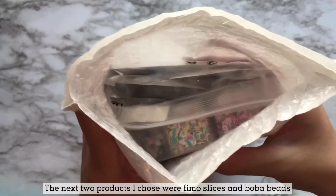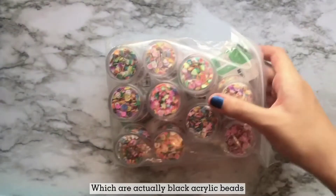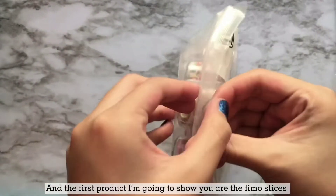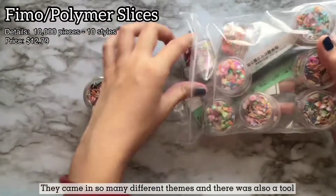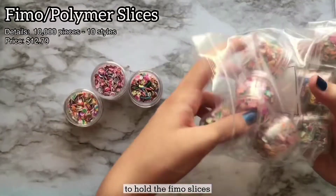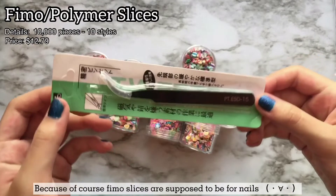The next two products I chose were female slices and boba beads — they're actually black beads. The first product I'm going to show you are the female slices. They came in so many different themes, and there was also a little tool to hold the female slices, because of course female slices are actually supposed to be for nails.